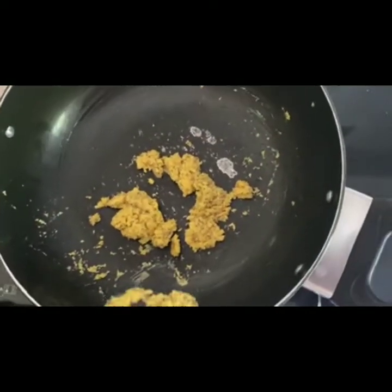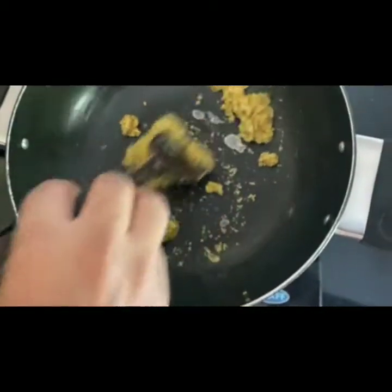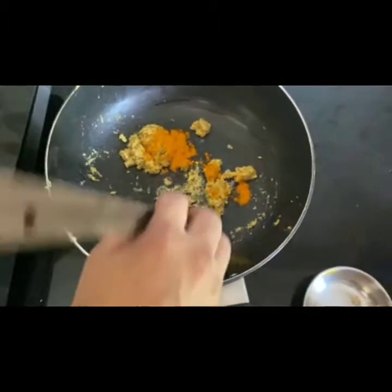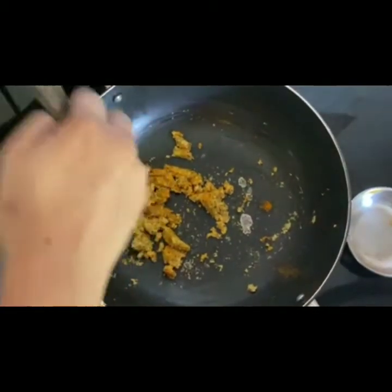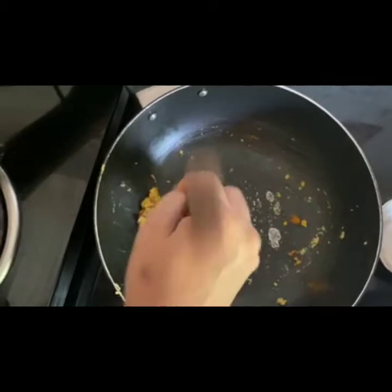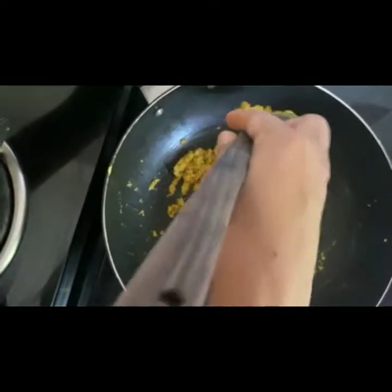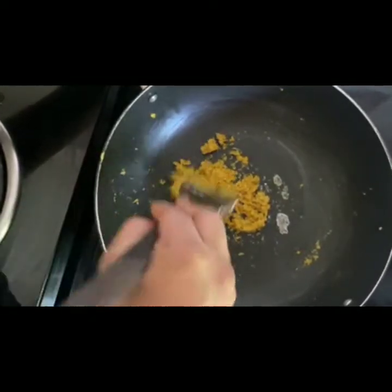Now once this is sautéed, we will just take it off the flame to cool for a while. While we take this down, we will add a little bit of haldi also to it — about half a teaspoon of turmeric. Just mix it nicely. This is done so that the haldi doesn't get too burnt or doesn't give too much color. It just gives that flavor. We will keep mixing it while it's hot. If you see, everything is mixed really nicely and has got that slight color.